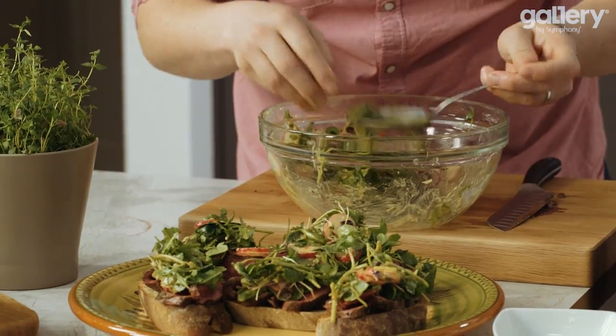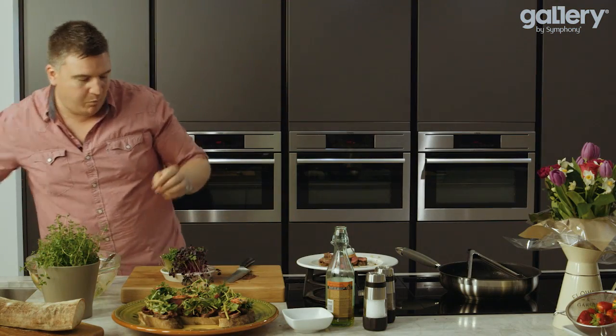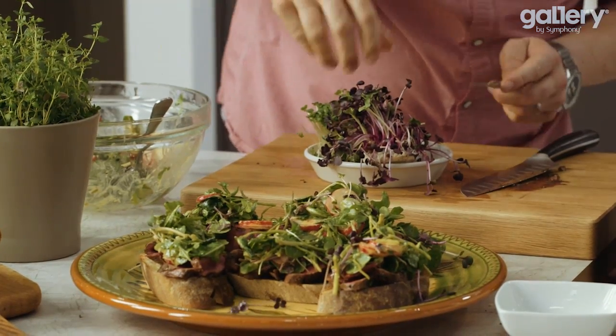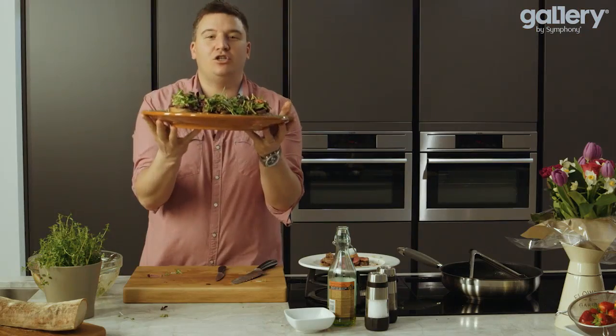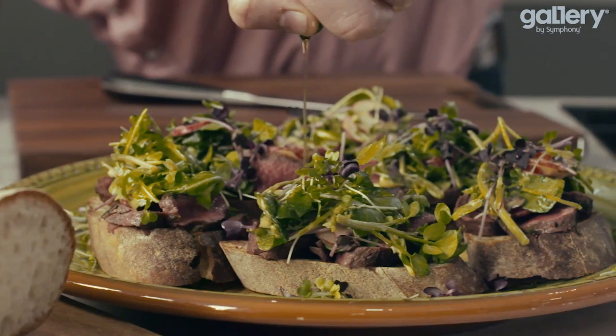Just sit it all on top there, and then I'm going to take a few more pieces of the little purple mustard cress and just scatter that on for some colour. Imagine taking this plate full of food out of your kitchen into your dining room for your family or friends — they are going to love it. See you soon.